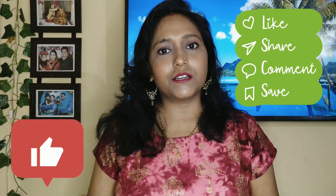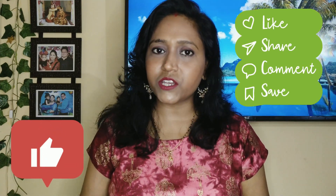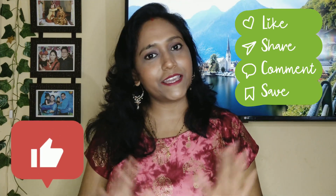If you like this video, share it with your friends and family. Subscribe to my channel for more such unique dresses ideas. Thank you!